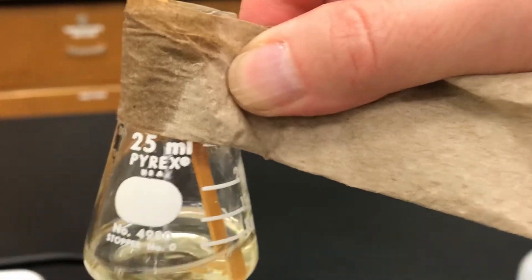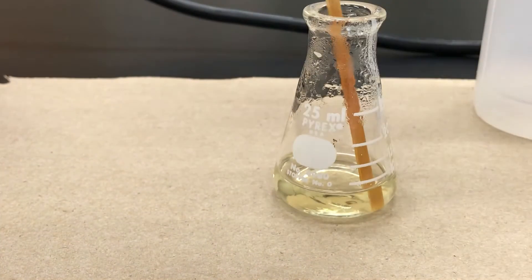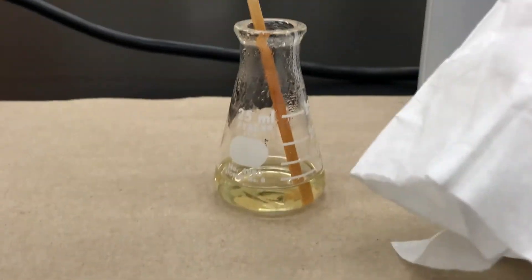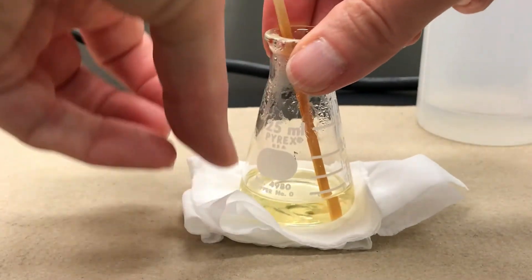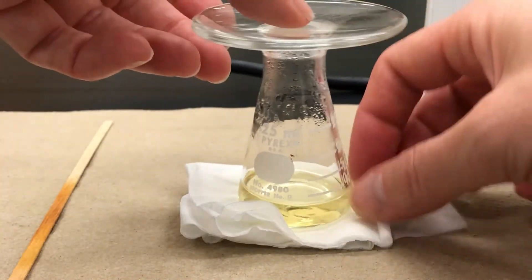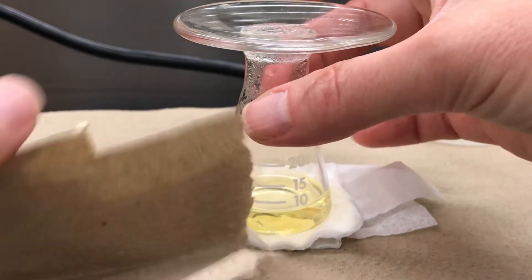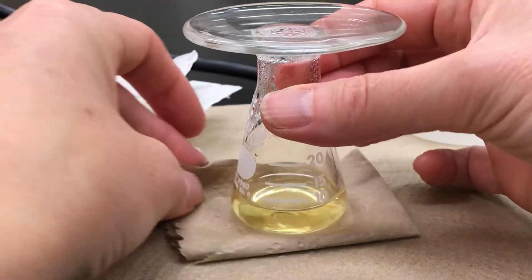Crystallization works best if you allow the solution to cool slowly. To help that along, you can set your solution on top of a few paper towels or folded kimwipes to insulate it from the counter. You can also remove the wood splint — we don't need that anymore — and put a watch glass over the top. Since I'm expecting a white solid, I switched to a folded paper towel background so we can see the white solid better.